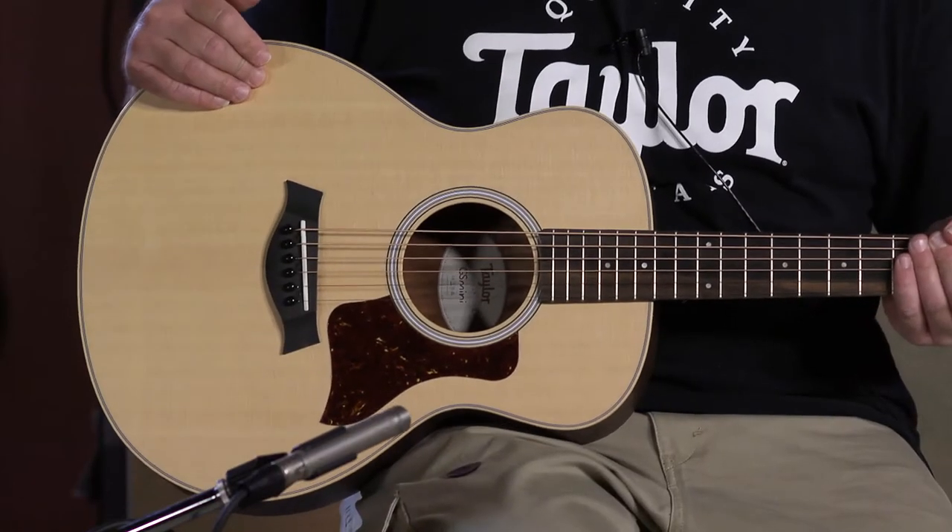They've got their own sound. It's amazing the size of this guitar and the sound and quality of the sound that comes out of it. Today we're going to show you three that we have in stock. They all have spruce tops on them.